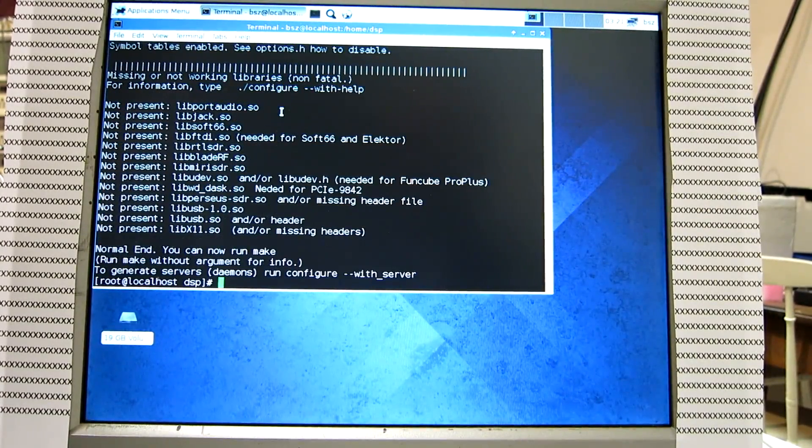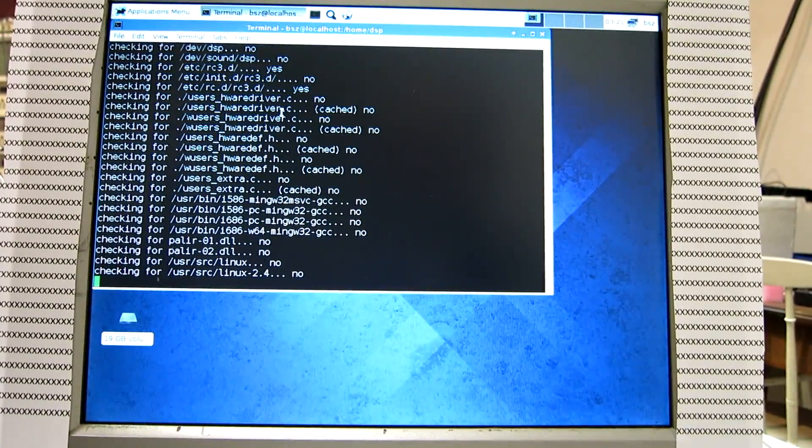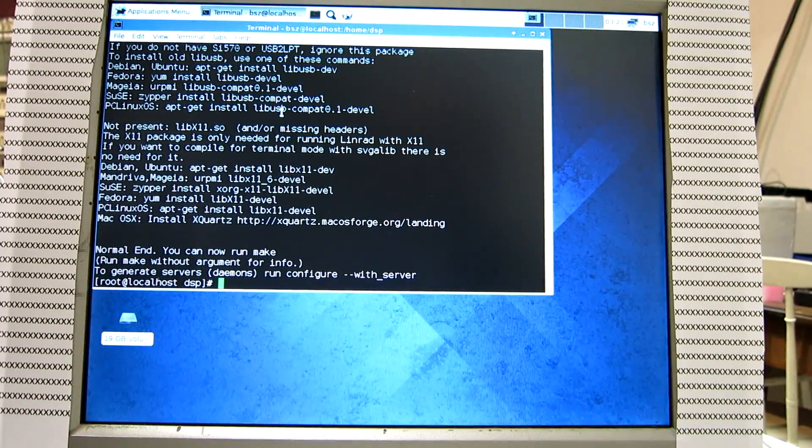The configure script will tell what packages are missing. A lot of packages could be installed, so I will install them in this video and explain a little bit about what they are and why to install them. To do that, I run configure with the help option, which will give installation instructions.